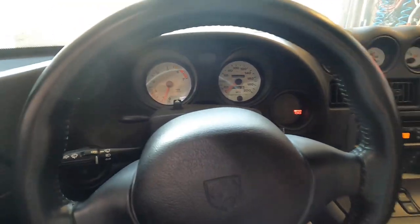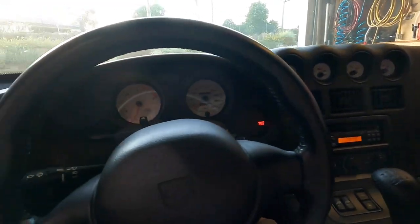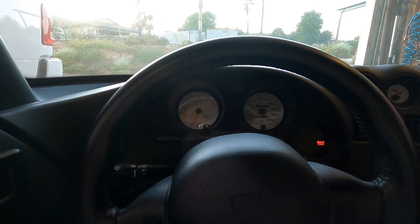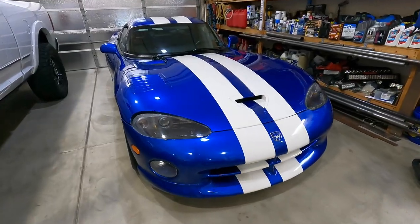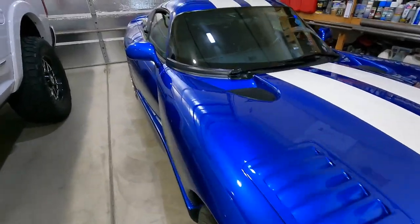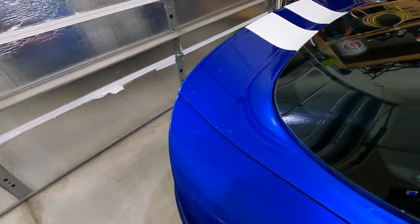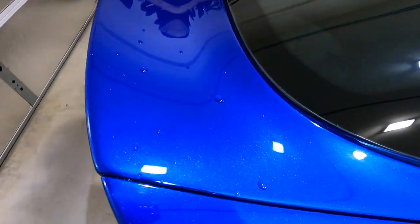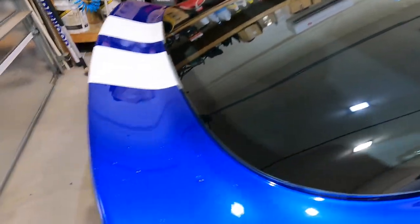She started right up — purrs like a kitten, running good. It's amazing when you put a nice fresh battery in how your vehicle just starts right up. Now that her bath is all done, just pulled it in, we're wiping it down. It's mainly spot-free, so I'm just working on a few spots.